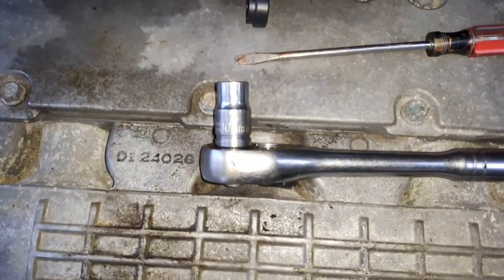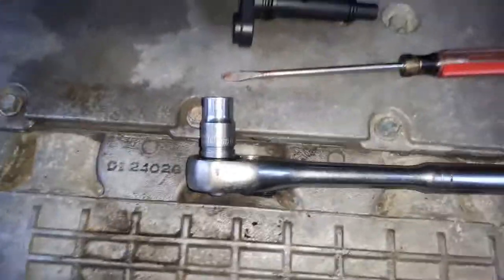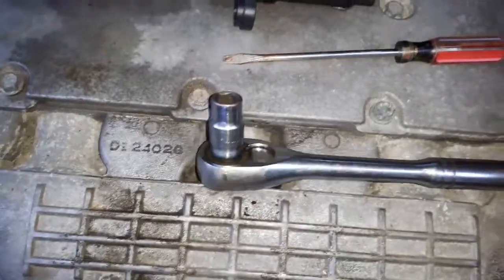Tools needed are a 10 millimeter socket, this one, and a flat head screwdriver — a little wider is better.